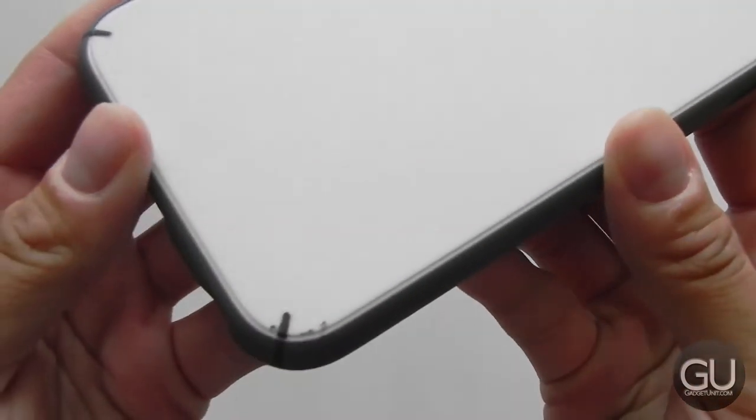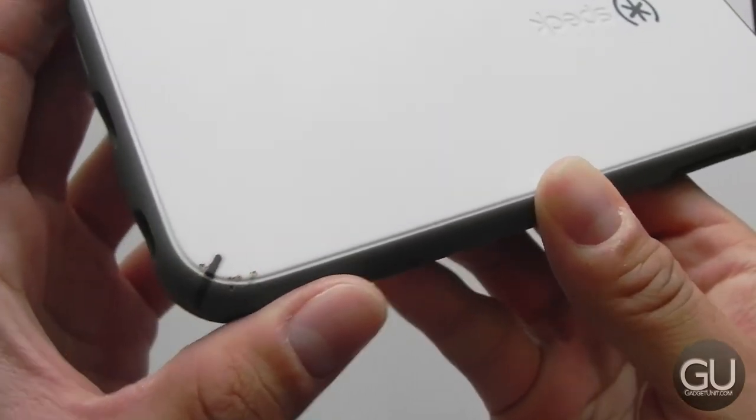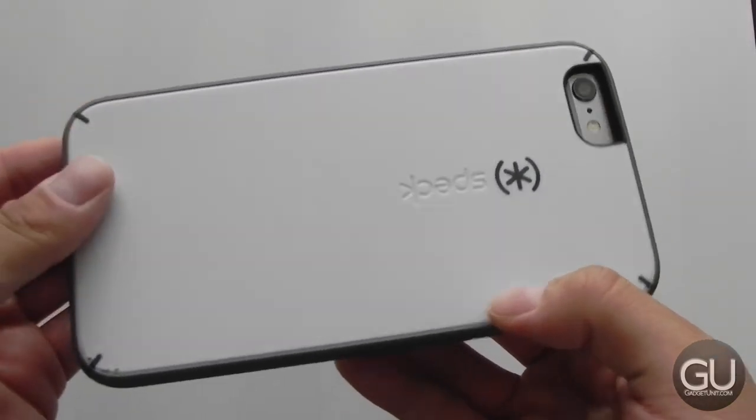I have had a few drops — I wouldn't say minor. They were from about four feet high onto concrete, and there's a little bit of damage to the case here and there, but ultimately, as long as there's damage to the case and not the phone, then all is good.